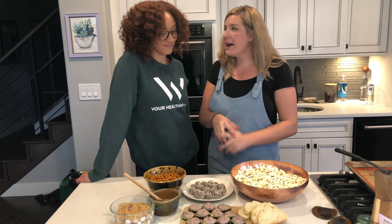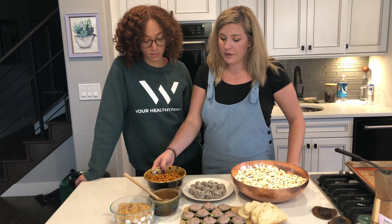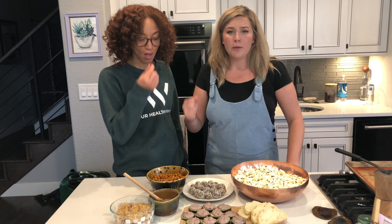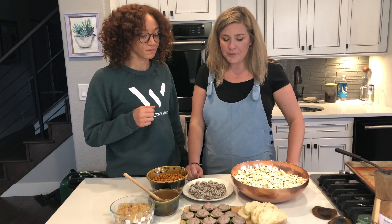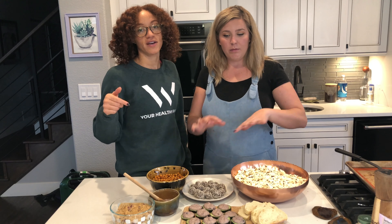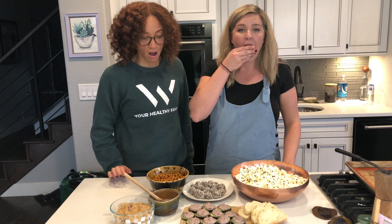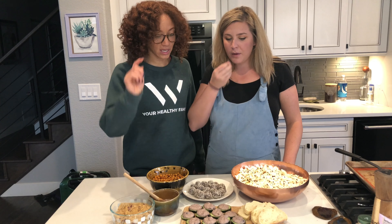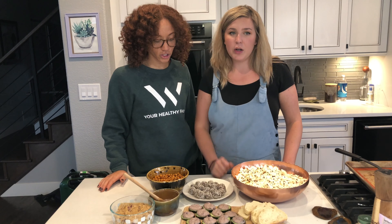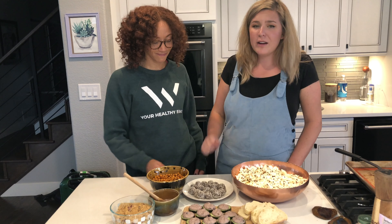That took us maybe an hour. Honestly, the longest thing were the chickpeas — they were in there for probably half an hour, and we started with those. The only piece of advice I'd give is for the popcorn: don't make other things at the same time, because you want to babysit it so it doesn't burn. For the bean dip, we had some bread Michelle had in her fridge — or you can do tortillas. The date balls turn out so good with the coconut on them.